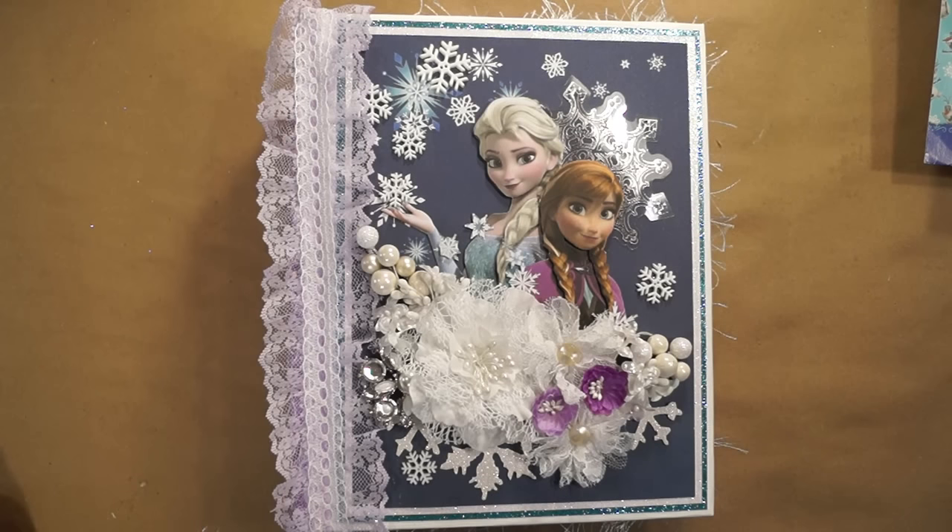Hi everyone, it's Terri from Terri's Scrapbooks. I have a design team project for J&S Hobbies and Crafts to share with you today. It's using the Disney Frozen Papers.